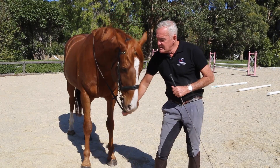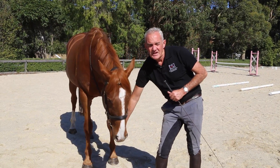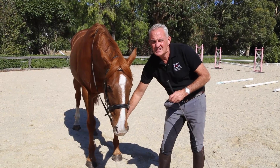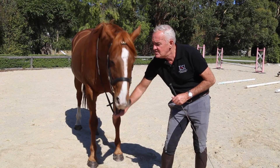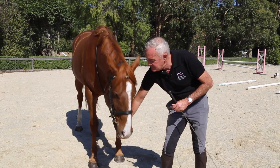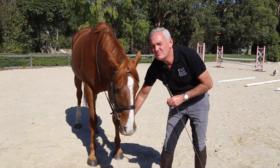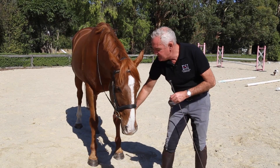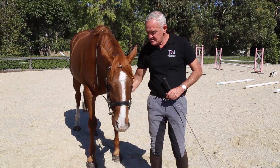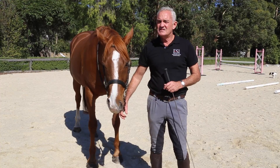For example, we can teach him that when we lower his head he becomes calmer, because that head-down response is a physiological response — when the horse lowers his head and maintains that, he starts to get much quieter and more calm. So there are a lot of things that we can do in hand that enhance our work under saddle.